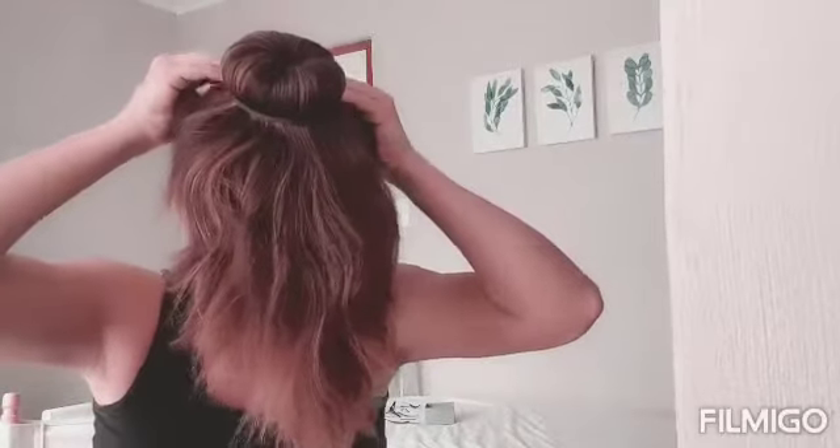Make sure your ponytail is combed up and there are no knots, then take your bun maker or bun donut and put it over your ponytail. With your fingers or a brush, really comb out the hair to make sure there are no knots, otherwise you're really going to struggle. Have a spare elastic close by, then really spread the hair out over the bun making sure there are no gaps. Put the elastic over and push it almost underneath the bun.